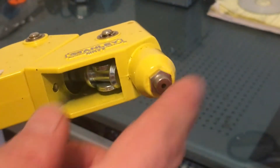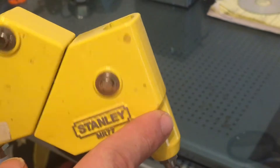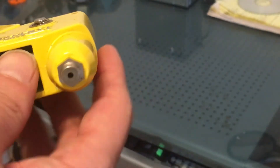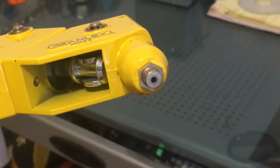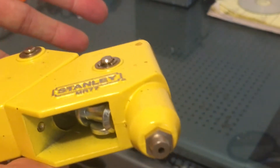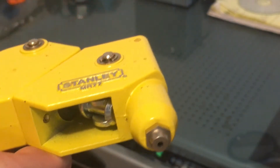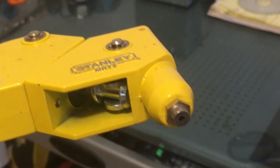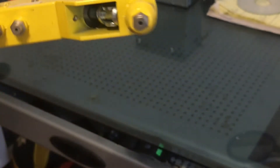Alright, so I'm going to show you how to take the head of this apart and put it back together again, in case you get a rivet stem stuck in here and you can't get it out any other way and you have to take this thing apart. Like I said earlier, I did this, and several little pieces fell out, and I wasn't quite sure about some of them. There was no video for it, so I thought I would make this little video.